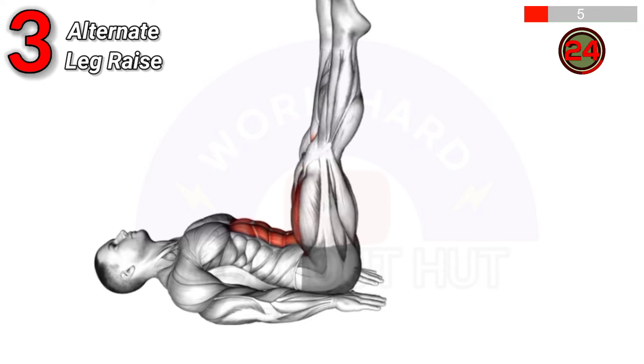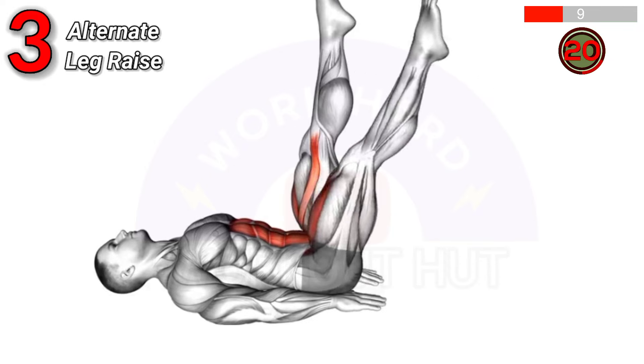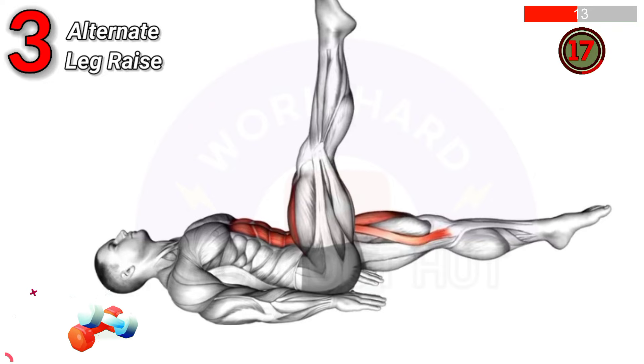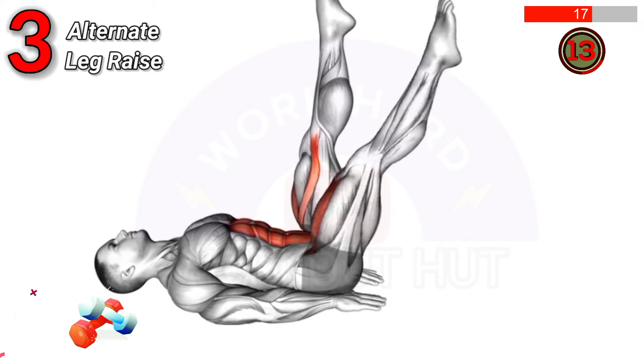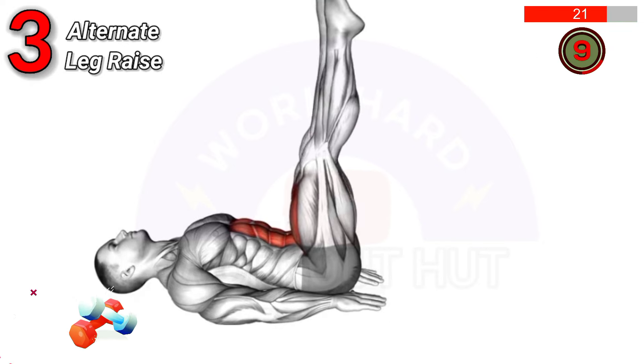To do alternate leg raises, lie flat on your back with legs straight. Lift one leg up while keeping the other on the ground, then switch. This exercise strengthens the core, improves flexibility, and enhances lower abdominal muscles.